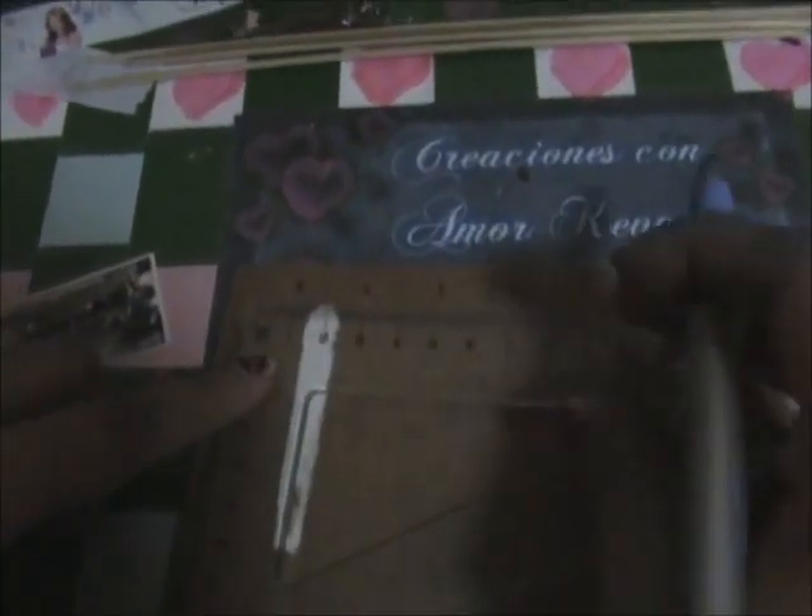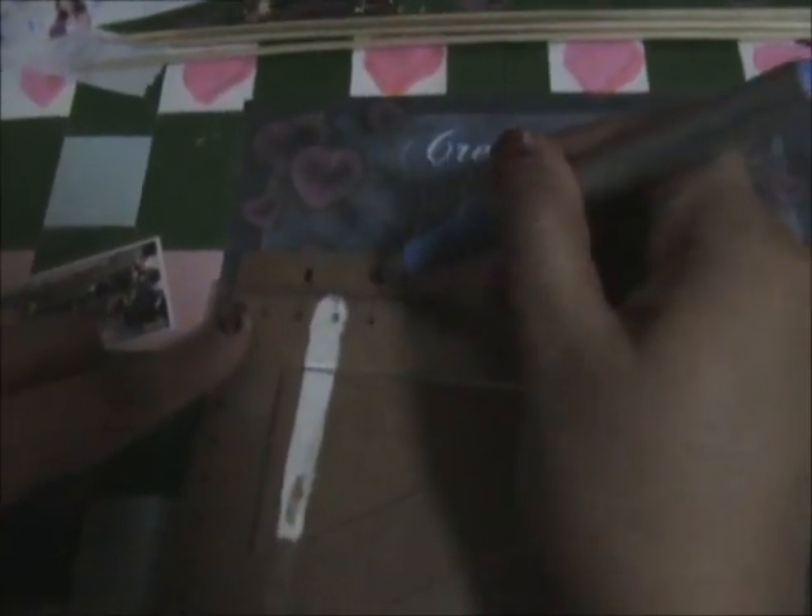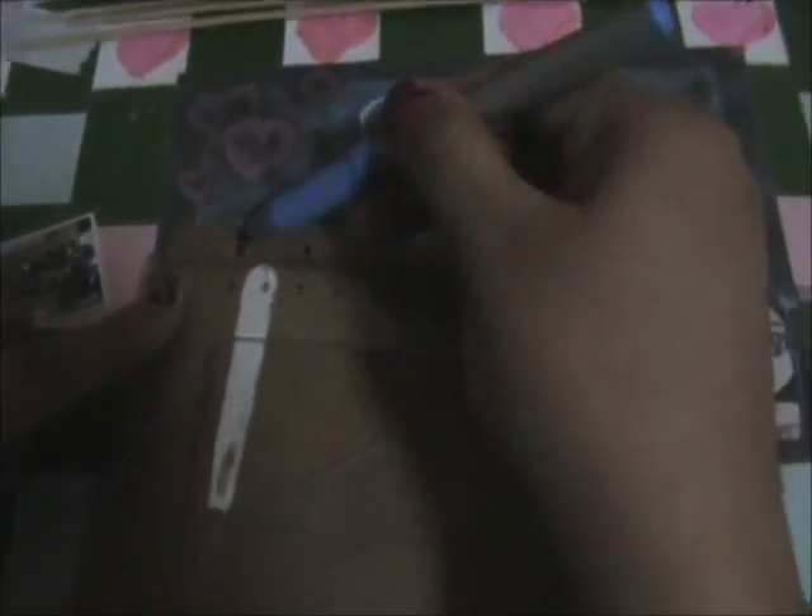Lo primero que vamos a hacer es medir la distancia que queremos, el tamaño de nuestra prensa. Por ejemplo, aquí la dejé a dos centímetros cada uno porque vamos a ir en estos dos, cuatro, seis, ocho.